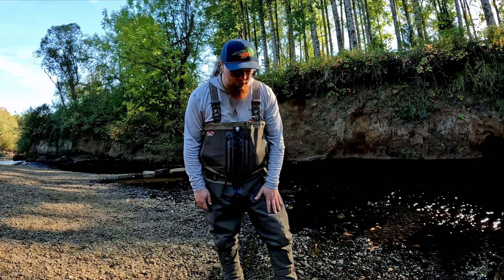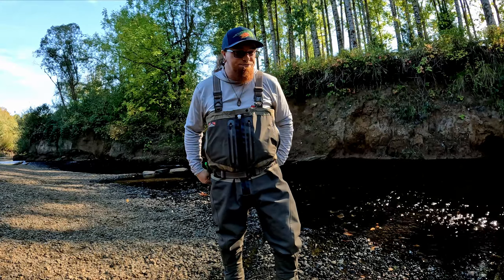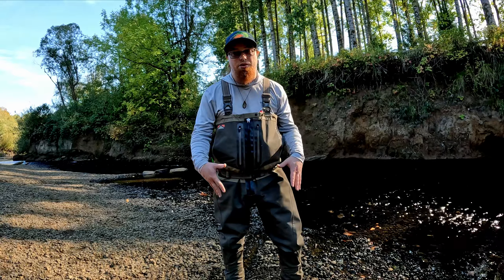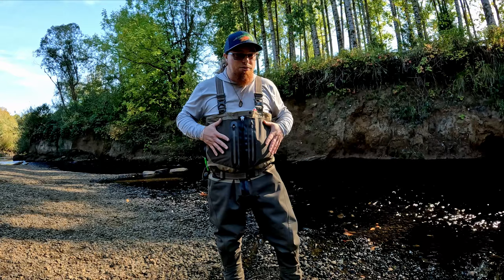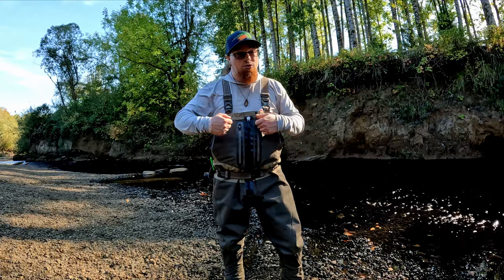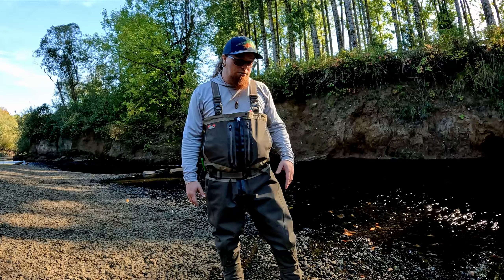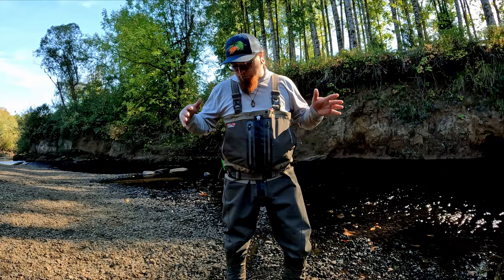The six-ply construction is one thing I really like about these waders. You can see the color change right at the waist — the six-ply construction goes all the way up to that point. The lower section is where 90 percent of your wear and tear is going to be, because when you're trekking through the woods you're not having problems with the upper section, especially if you're wearing a jacket like my Paramount Outdoors Whetstone wading jacket, which also helps protect the upper section.